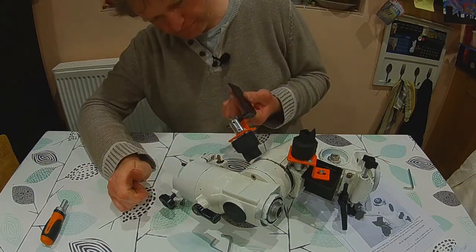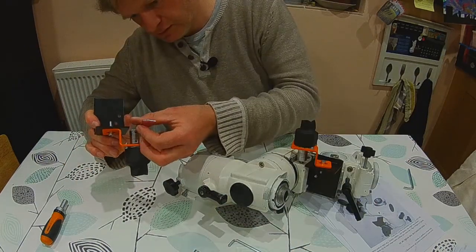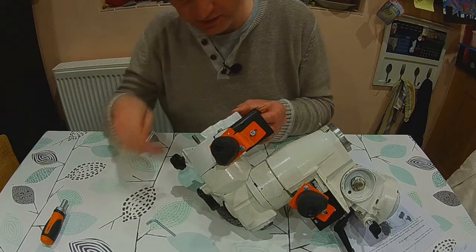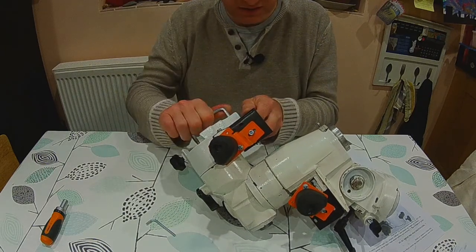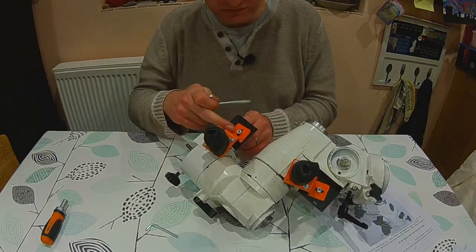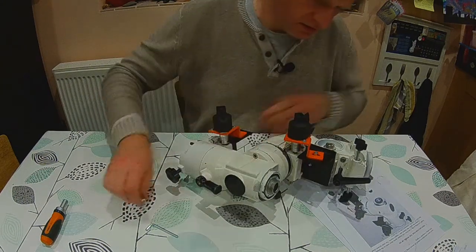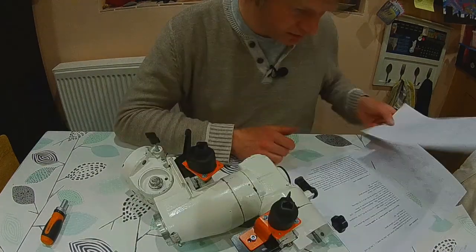Now this is the declination motor. I'm using the shorter Allen key - it's great that three Allen keys were supplied in the kit. What's really nice is they've already angled the orange brackets for you as part of their quality control. Just needs to be tight enough, not overtightened. So we've now got both our right ascension and declination motors on the mount - that's really good.